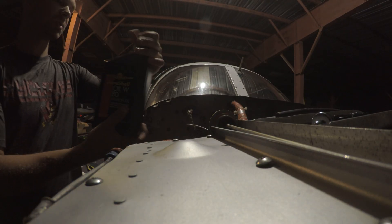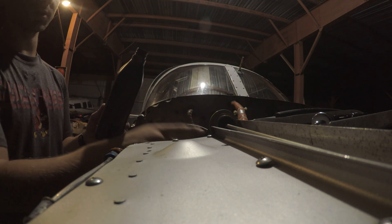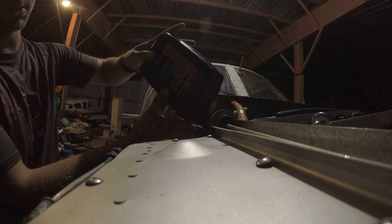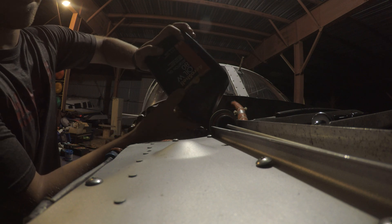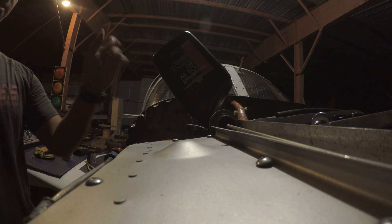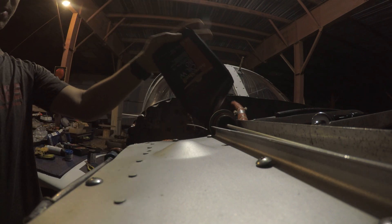One pro tip: the threads on this are actually similar enough to the ones for the dipstick that you can kind of just thread this bottle in and twist it, and it'll stay for the most part. With the Phillips bottles that works better than with the Aeroshell ones. You can just do that and let it drain in if you need to use your hands for something else. Clean up while this is draining out, because again this stuff's not very cheap — you want to get every ounce of it you possibly can.